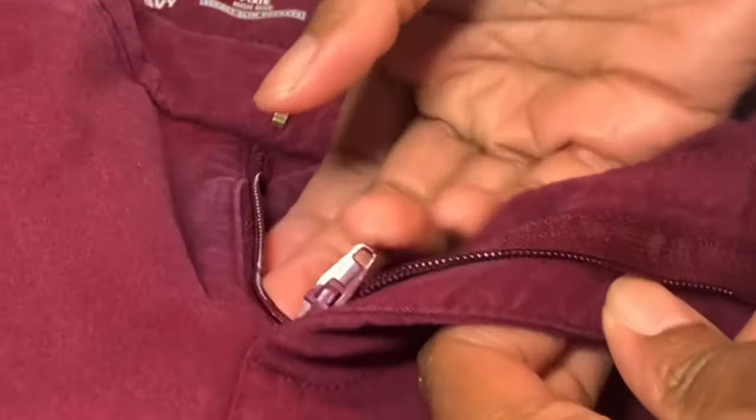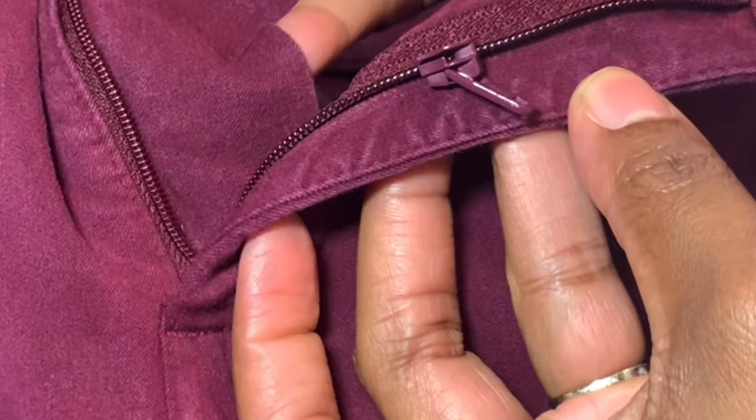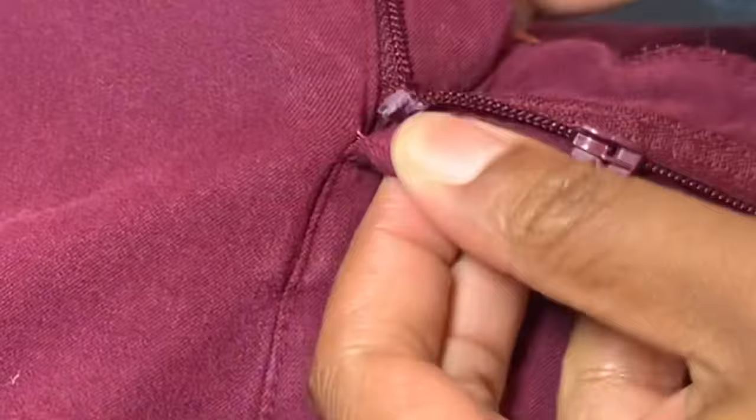Today, I'm going to share with you a way to repair your zipper in three easy steps. This is so easy, anyone can do it. You know when your zipper comes off of the track.